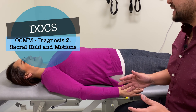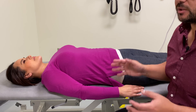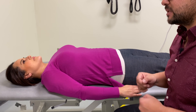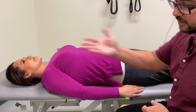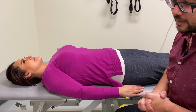Now for the sacral hold. As with any clinical skill, we want to make sure to be clear with our patient about where our contacts are going to be made, where we're going to be putting our hands, and make sure that we sufficiently obtain explicit consent before we proceed. We don't want to just put our hands in random locations without letting our patient know.